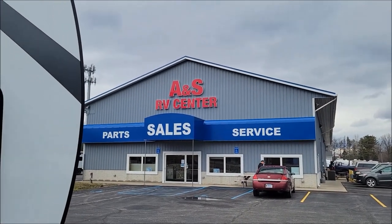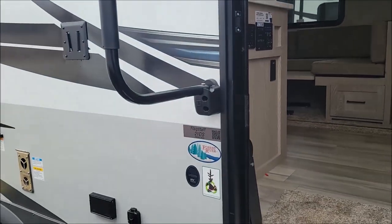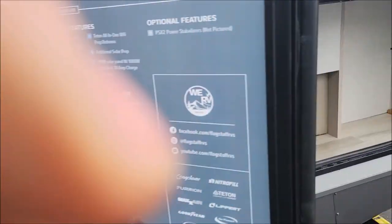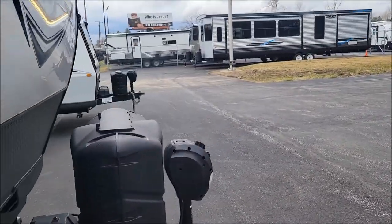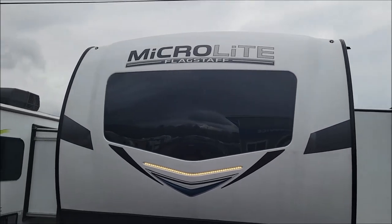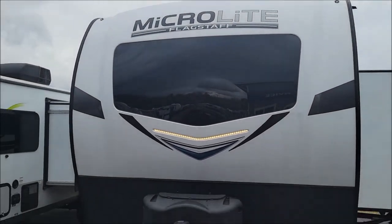Mike the bearded RV guy here with another fun treat for you today. We're going to look at the 21 DS. Like usual, we'll start with the outside. Up front we feature the one-piece molded fiberglass front with your LED docking lights.